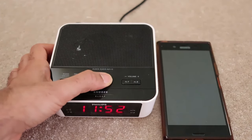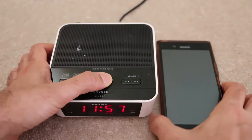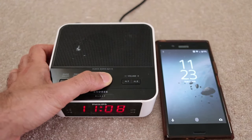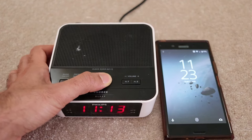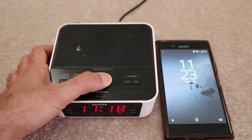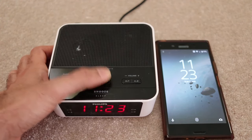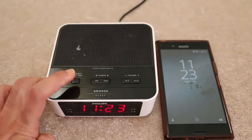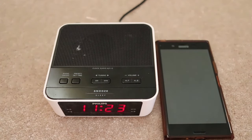Now keep clicking on the minute button until it becomes 23, so the time reads 11:23. Once you're happy, just press the Set Time button again and you're set to go. The time is now changed to the current time.